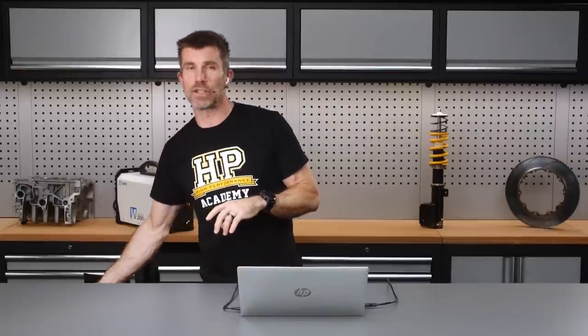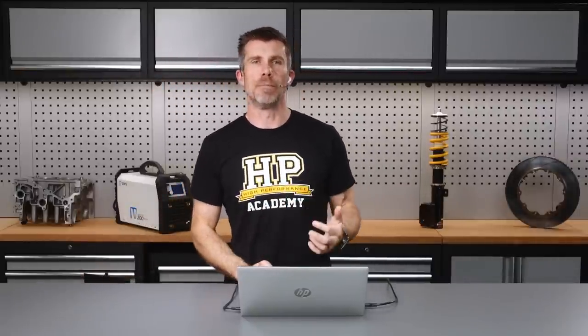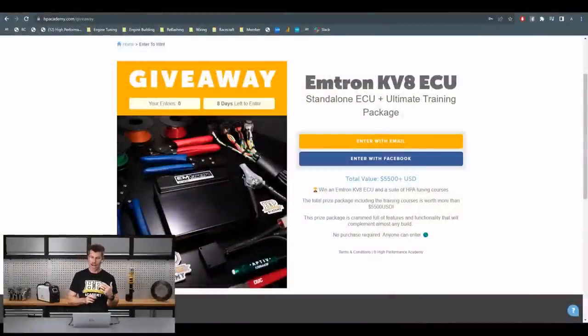It is a proper motorsport grade ECU — if you're running a sequential gearbox or paddle shift and want to control that through the ECU, it's absolutely up to the task. It'll also control traction control, anti-lag, basically anything you'd expect a high-end motorsport ECU to do. We actually have one of these going into our Honda CRX race car to replace the existing Emtron SL4. If you're currently building a project car and thinking about an ECU, this is the perfect time to get involved.